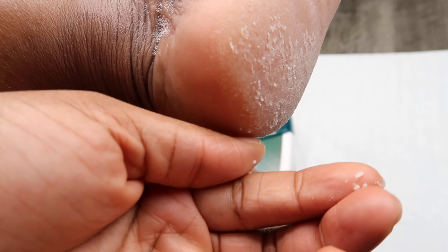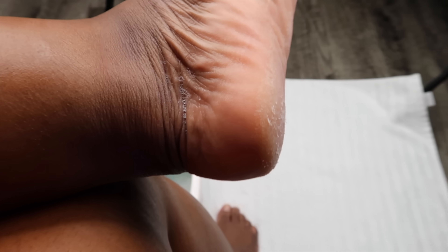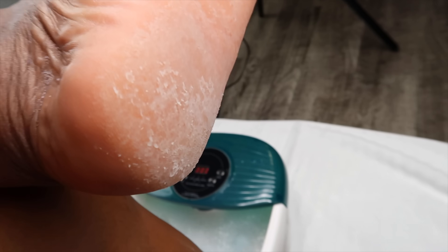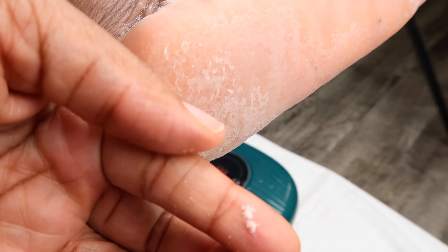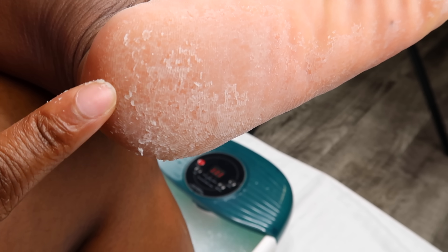This is my foot fresh out of the pedicure foot spa, and literally the dry skin, the dead skin, was falling off the bottom of my foot. I've never experienced anything like this — soaked my feet and the calluses and the dry skin were just falling off like this. I was really, really impressed.